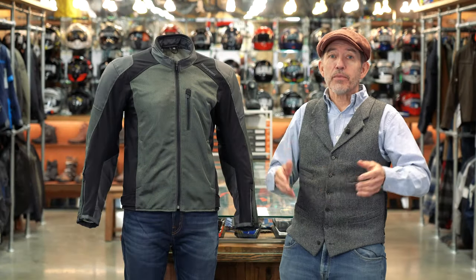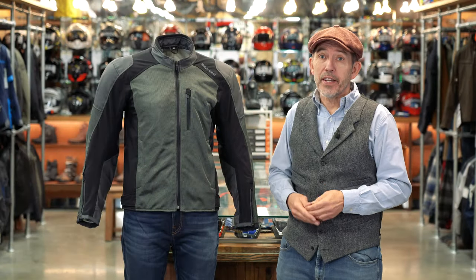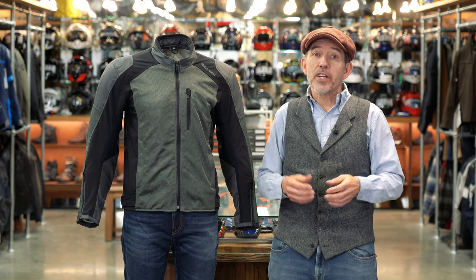In some ways, the ultimate expression of a summer jacket might be considered to be a mesh jacket. A mesh jacket will have a basic nylon chassis interspersed with panels of loosely woven mesh material. The air will flow easily through those mesh panels and this will help the rider to stay cool. The fact that it's mesh also is going to make it easy for the rider to sweat and perspire to stay cool.